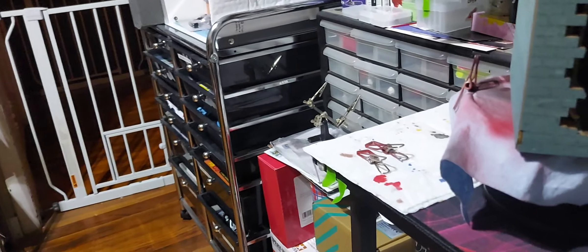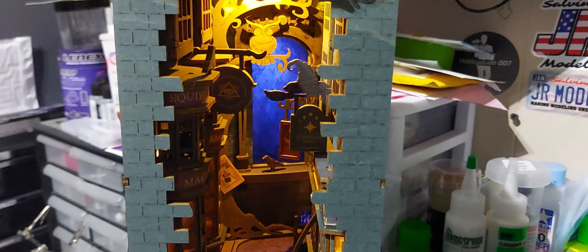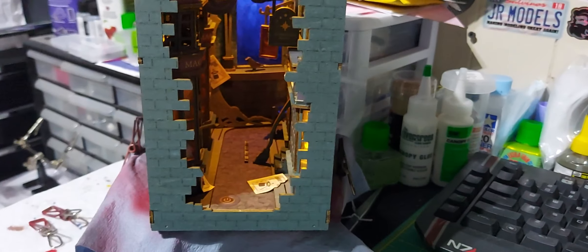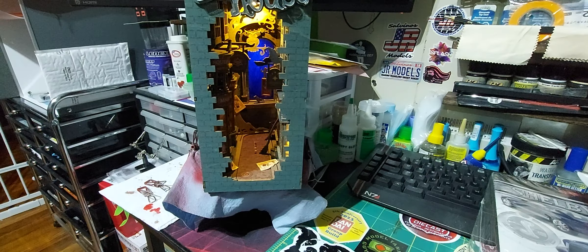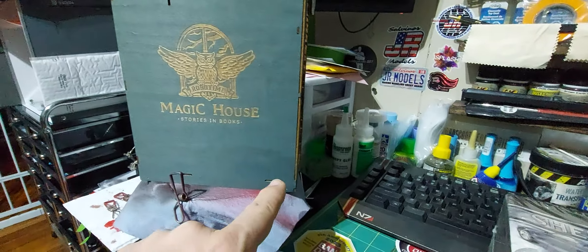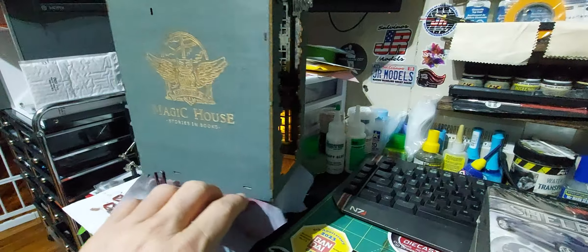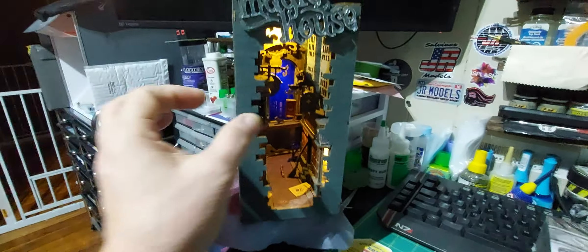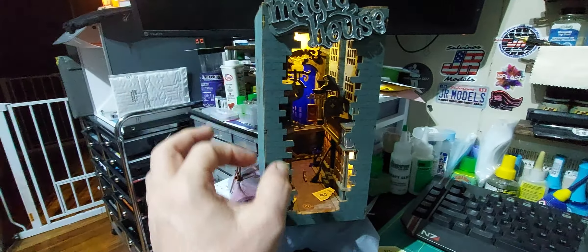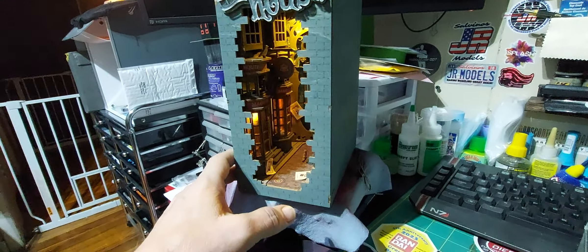Happy Sunday everybody, it's gonna be a quick video — just an update on my box bookend kit. It went together pretty darn well. The only problem I had was this piece in the corner here that's not going on flush, but I did a little clamping and gluing with the face plate on and that sorted it.